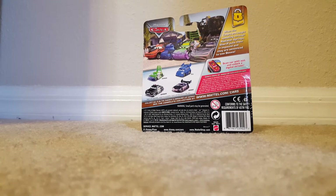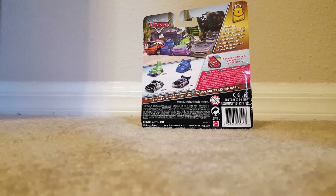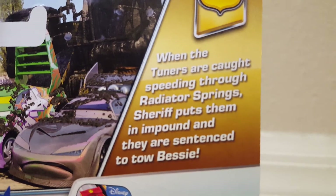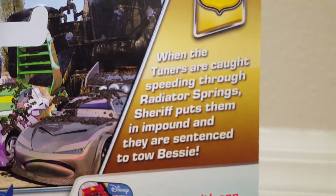On the back we see the cars Wingo, DJ, Boost, and Sheriff. Along with the description, it reads: when the Tuners are caught speeding through Radiator Springs, Sheriff puts them in an impound since it's a total Bessie.